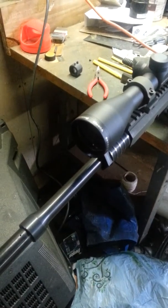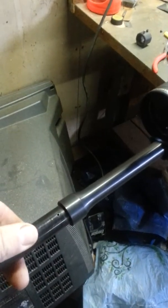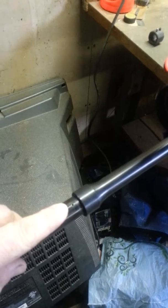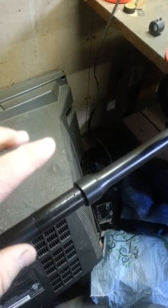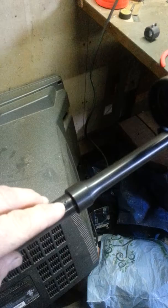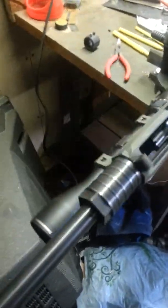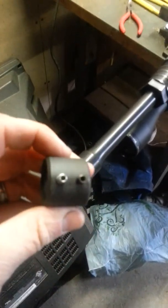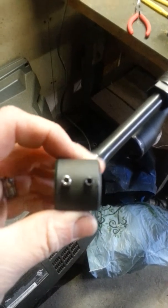What I also wanted to show you guys is the fact that if you've ever dimpled a barrel, sometimes it can be kind of a pain and it's hard to make sure you're absolutely precise on how you get the gas port lined up on your gas block. I already did this with my drill press, but as you can see I've already dimpled the barrel — I was going to show you guys a little tool that I have.